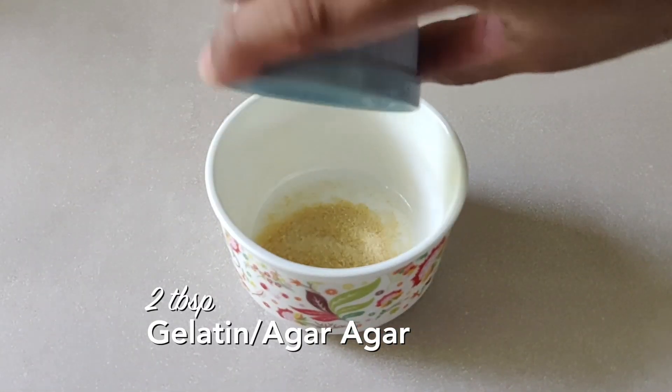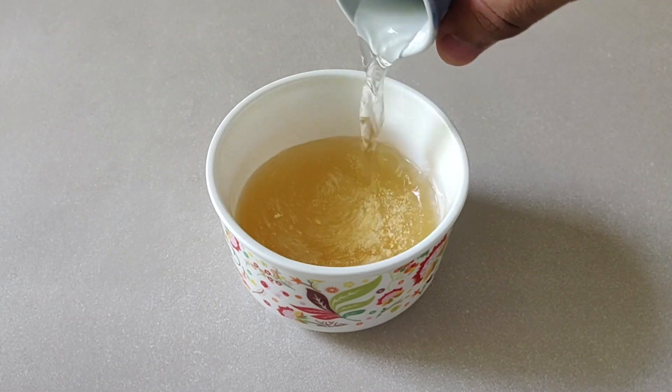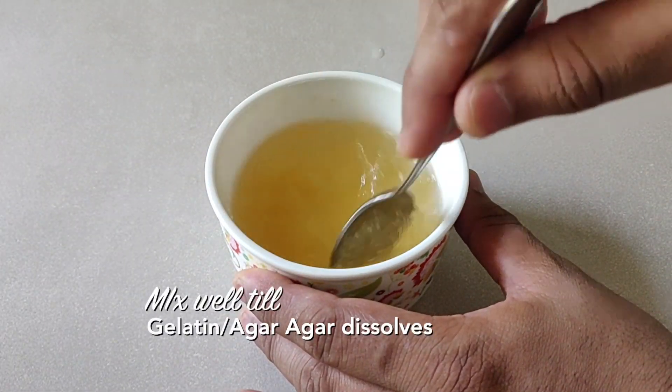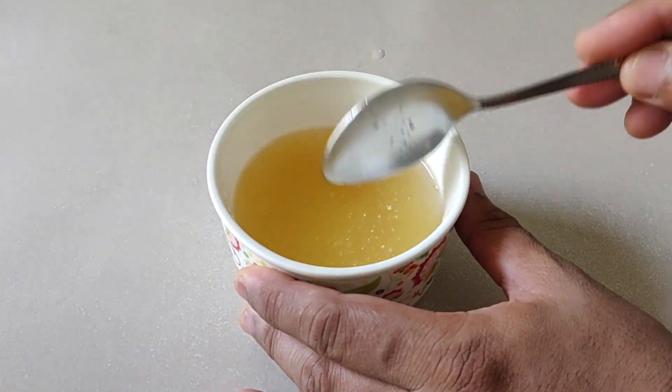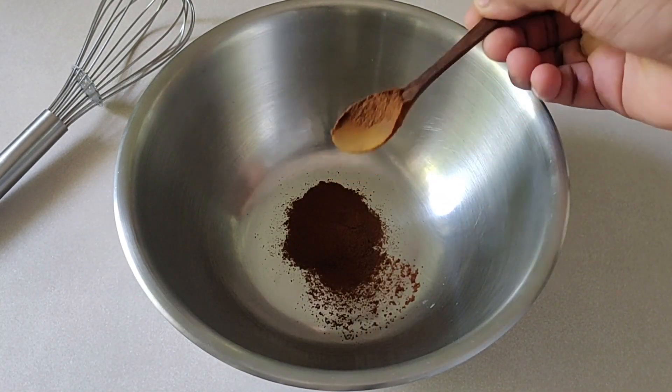Let's start with blooming the gelatin. In a bowl, add a little warm water and mix it all up really nicely. Now let it sit for 10 to 15 minutes. Then let's move on to the next step.